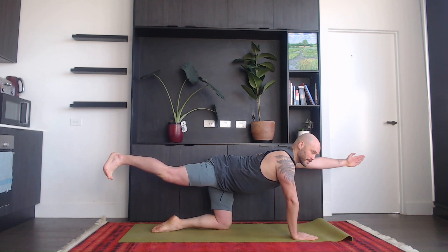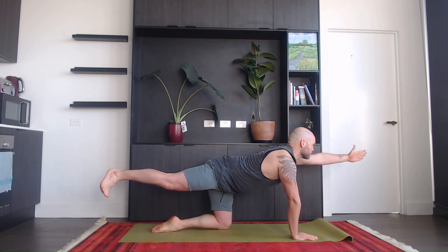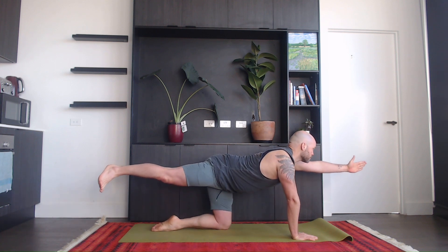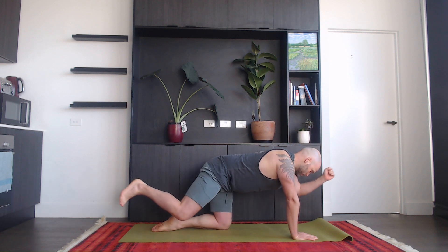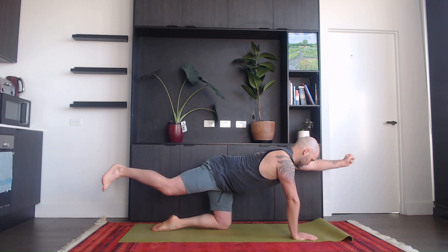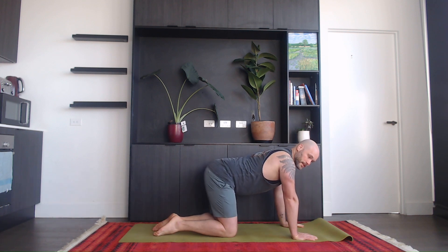Now stretch out your right leg. Inhale, take your left hand up as well. Exhale, knee to elbow. Inhale, exhale, contract. Continue moving on your breath — inhale, exhale, inhale, exhale, knee to elbow. Inhale, and exhale — knee and hand come back on the mat.